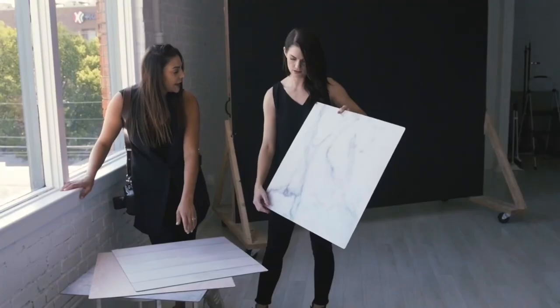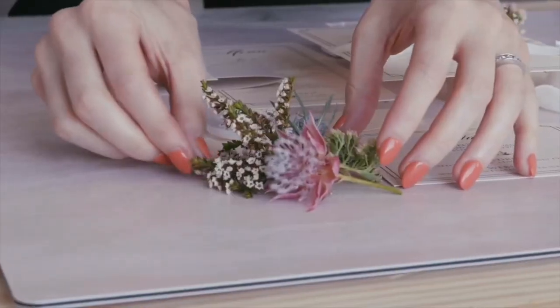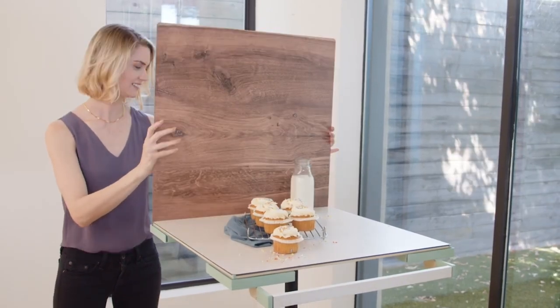Hey guys, I'm Mandy Gleason, the founder of Replica Surfaces and a photography educator. In about 20 minutes I'm going to show you some mind-blowing ways to transform your food photos and skyrocket your sales. This photo recipe works whether you own Replica Surfaces or not, but they are the best tool out there. Real Replica customers tell me that they've doubled their sales after using Replica Surfaces and these photo tips.